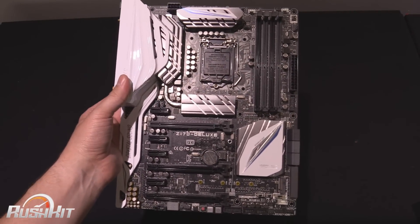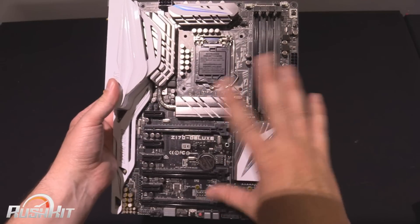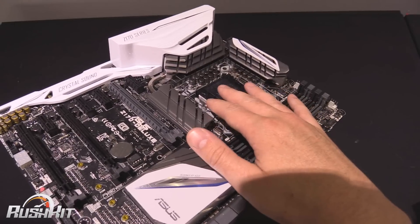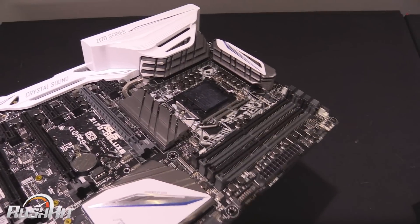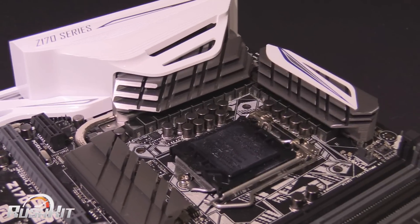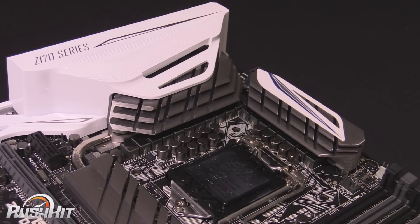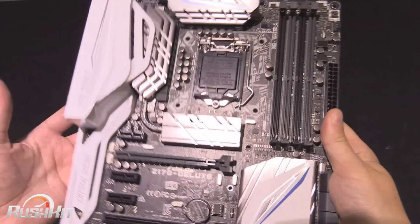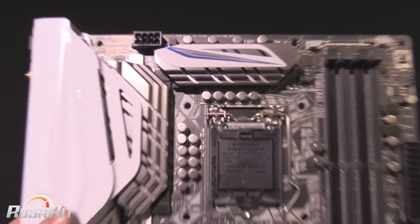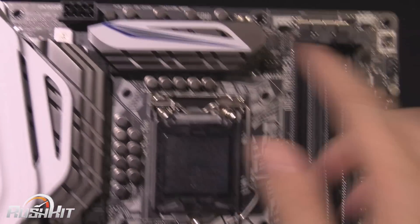There is a 16-phase power design — it's absolutely bonkers. I really need to zoom in so you can see it better, but you can see all of the caps and chokes all the way around the outside. It's an absolutely obscene amount of power delivery, so I don't think we're going to be running into any problems. The heatsinks themselves have a nice subtle amount of blue on them.